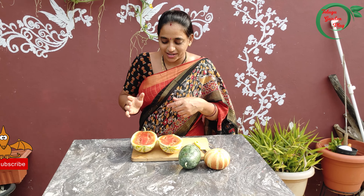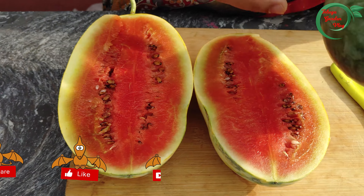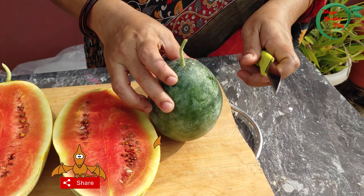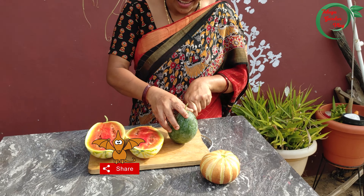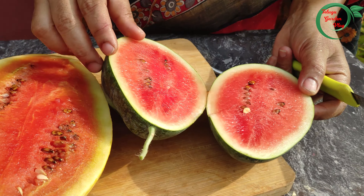We are light with a little bit of green as we cut the shade. You can see the color of the shade. I have a lot of moisture in the shade. If you want to use it, you can use it as a natural color.